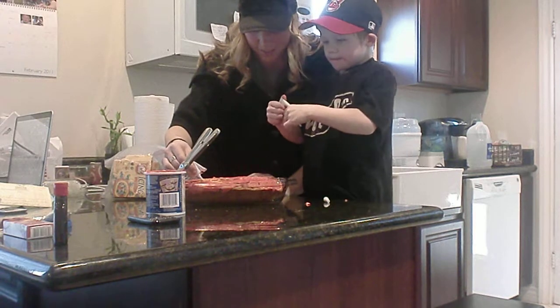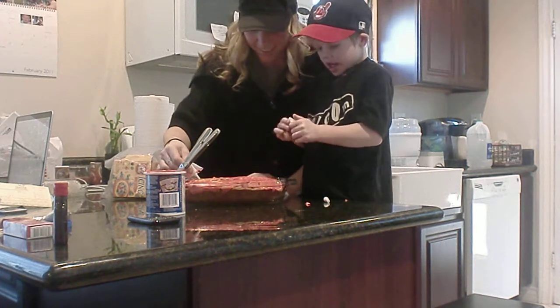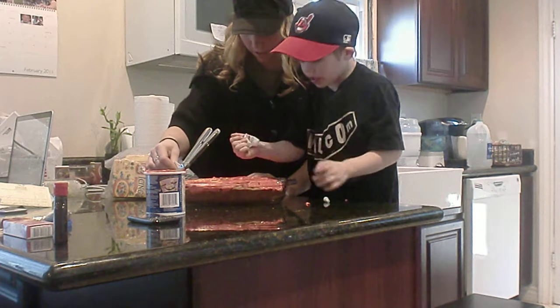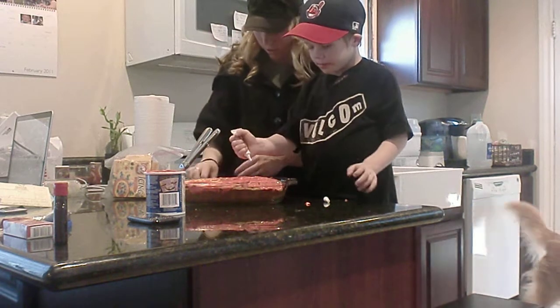Is that a napkin? Is your shirt a napkin? Yes. Yes. Do you need a napkin? I can't do it. Do you need a napkin? I can't do it. All right. What do you want me to do? Why don't you try?